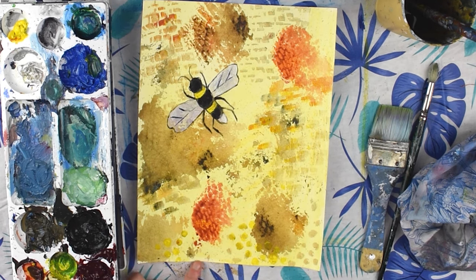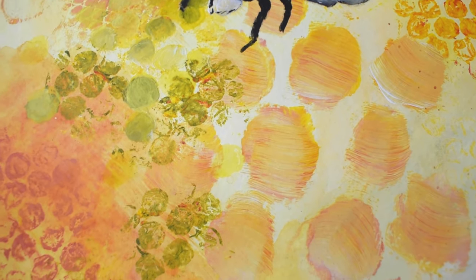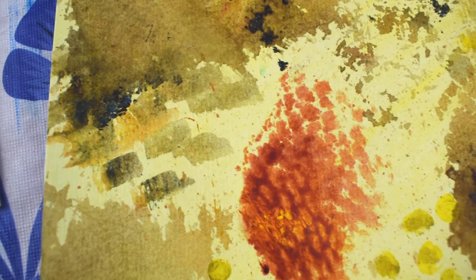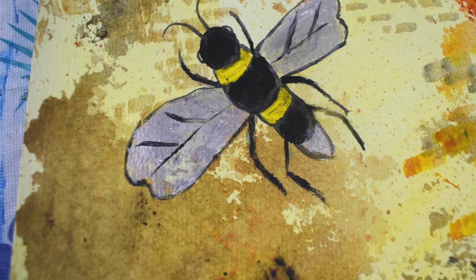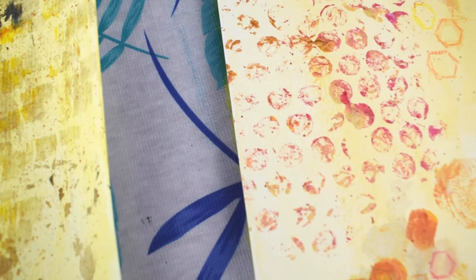I think it looks good — remember you can stop anytime you feel like it. Your painting doesn't need to look like mine. Experiment with mixing different colors — different yellows, reds, oranges, and browns — and just have fun with this project. I'd love to see what you create! You can tag me on Instagram at Jackie Partridge Art or use the hashtag Jackie Partridge Art Classes. If you like this video be sure to press the like button and subscribe — hit the bell for notifications when new videos come out. Thanks so much for watching. Happy painting! Bye!